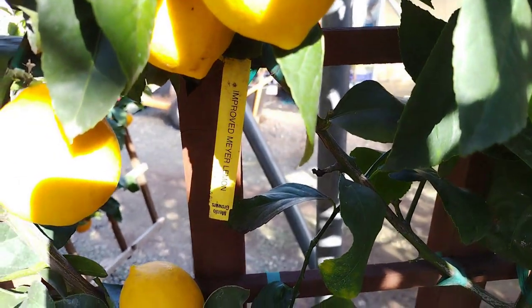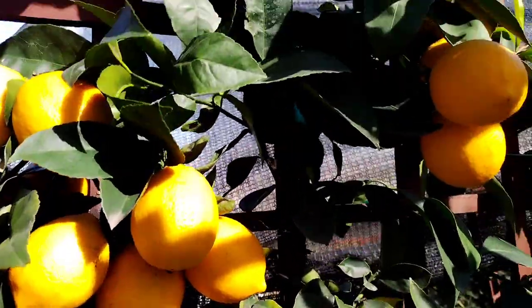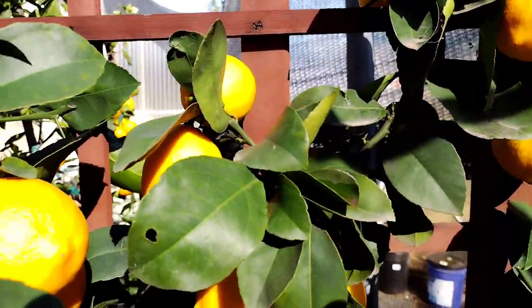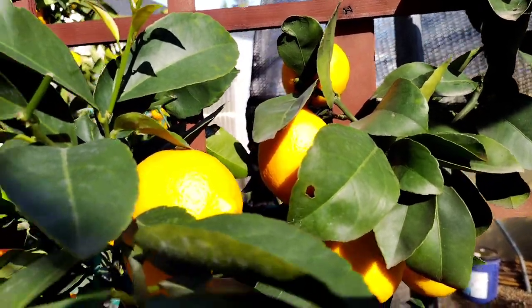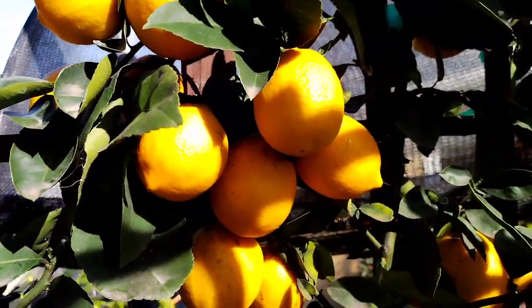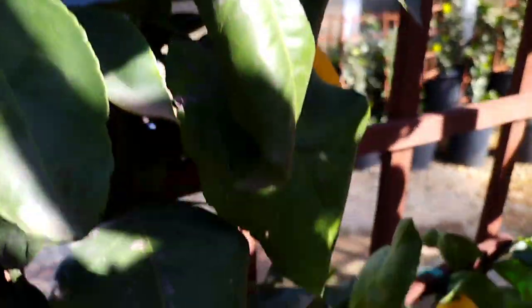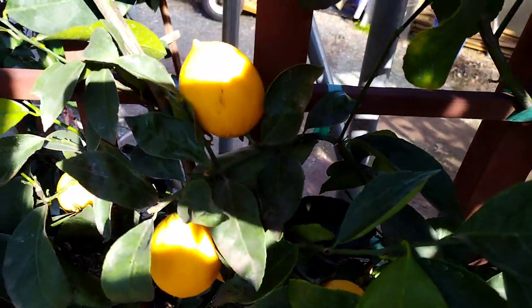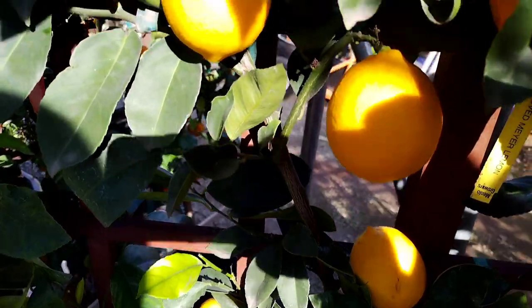One of the most popular ways to use Improved Meyer lemons is in baking. The juice and zest can be used to make lemon cakes, cookies, and pies. The lemon's natural sweetness makes it a great ingredient in desserts, such as sorbets and ice creams. The juice can also be used to make lemonade, a classic summertime drink.